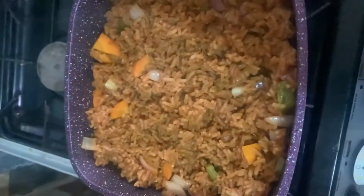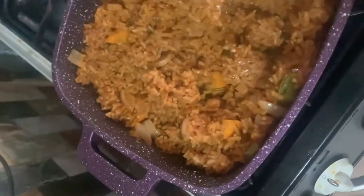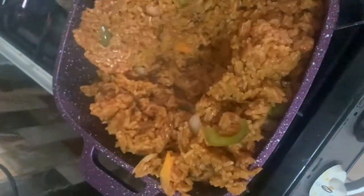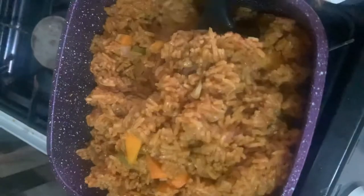Food is ready! Notice how the grains are not soggy or too dry either. We just made the perfect jollof — you simply cannot go wrong with this. Your loved ones will love you forever if you make them this.